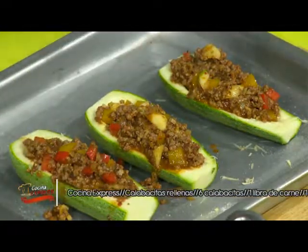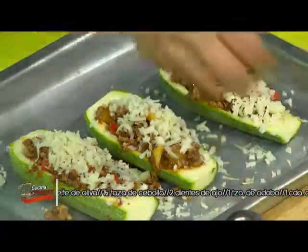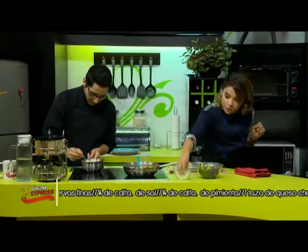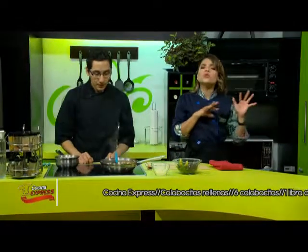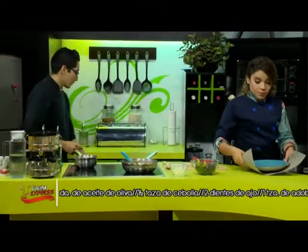Así que vamos a dejar por acá nuestras calabacitas rellenas y simplemente vamos a ponerle bastante queso para que empiece a fundirse. Me gusta agregarle bastante quesito. Hay que sazonar muy bien las calabazas antes de agregarlas al horno. Ahora sí vamos a agregarlas al horno aproximadamente a 350 grados, unos 20 minutitos. Podríamos ponerle un aluminio arriba y después se lo vamos a quitar para que empiece a gratinar nuestro quesito.